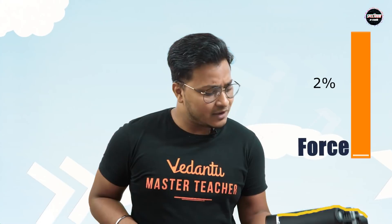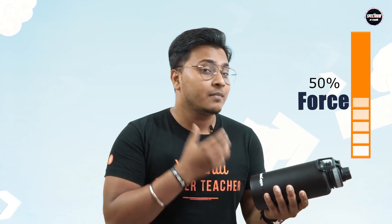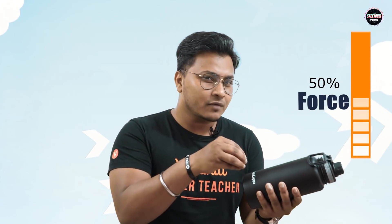To pick up any object, we at least have to give a force which is equal to the weight of the object. For example, if my hand is supposed to pick up this object, I need to give a force which is at least equal to the weight of this bottle. Now, if the force given by my hand is lesser than the weight of this object, then I may not be able to pick it up.